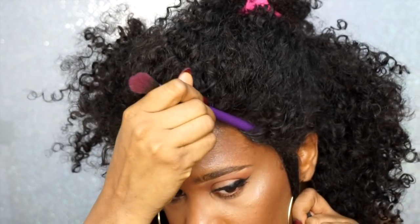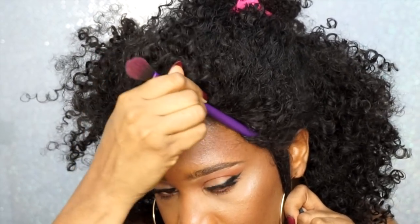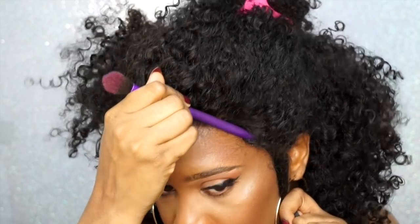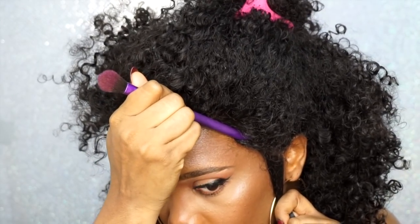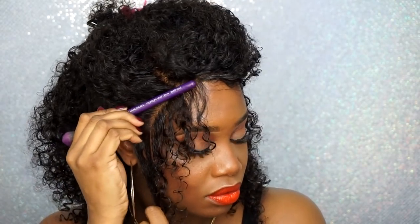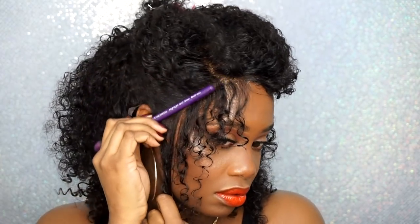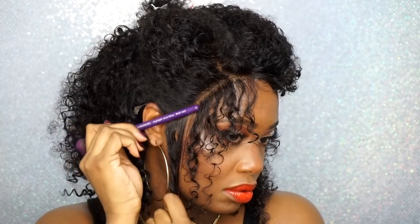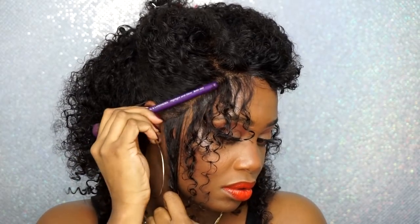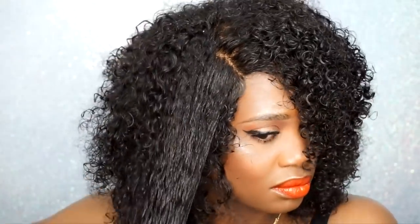What I'm doing here is holding the hair down until the freeze spray and the gel dries so the unit will stick and stay secure on my head. Instead of using my fingers — because my fingers cause flakes — I took one of my makeup brushes and rubbed it along the hairline to keep the hair nice and flat. I'm doing this all the way around my hairline until I feel like it's secure. Now I'm going to re-wet the hair down because I'm going to be finger coiling it.